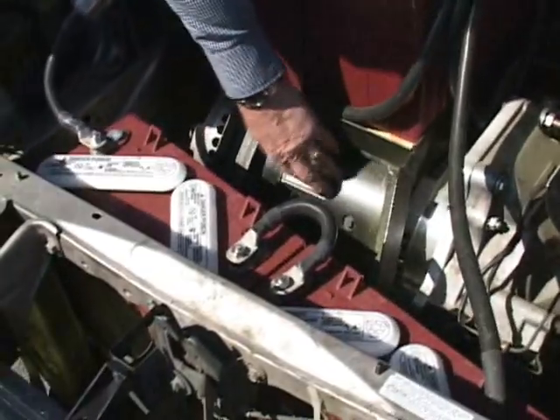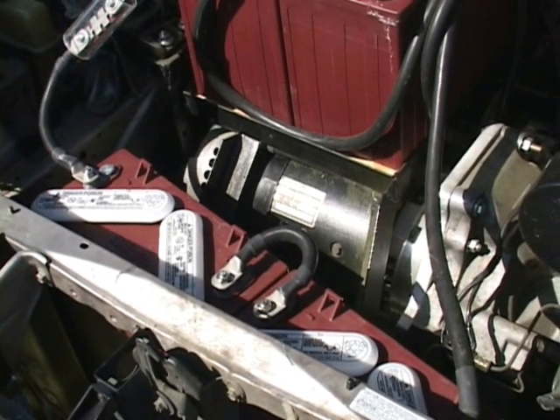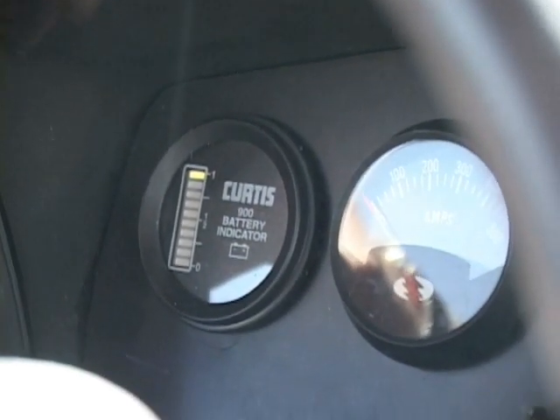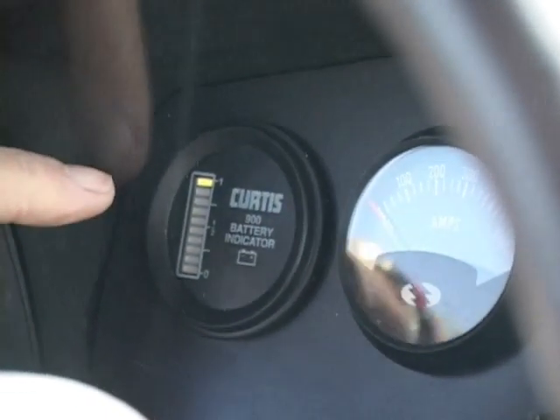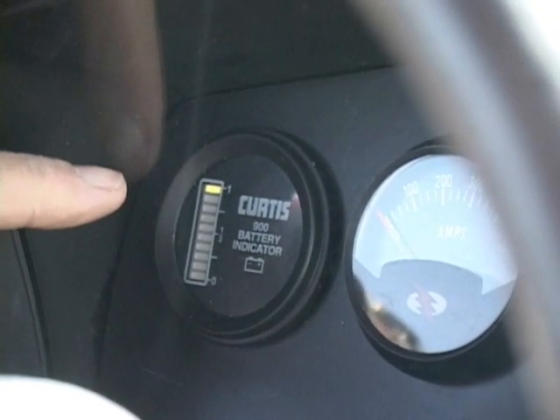This is the motor we're talking about down here, and it's bolted through an adapter plate right to the original transmission. That's a charge indicator, a battery indicator — what kind of condition they're in. When it's lit up at the top it's fully charged, and as you drive it goes down.